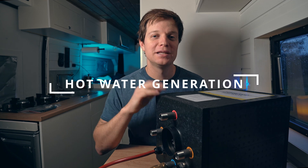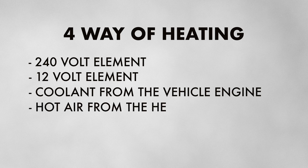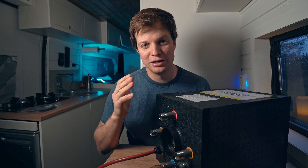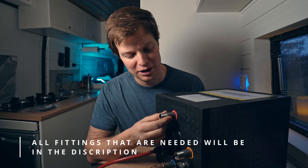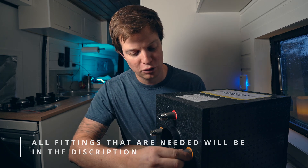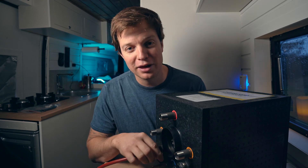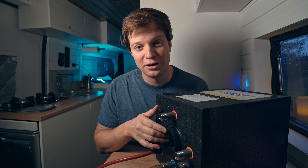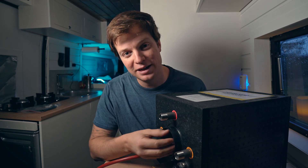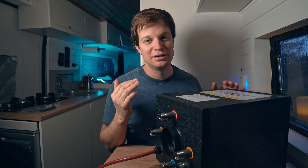There are four different ways that we can heat the water inside of this boiler. We have a 240 volt element, a 12 volt element, a coil for your coolant from your engine, and of course your diesel hot air heater. As you can see when you buy it straight from the shop it comes with half inch threads. Up here we have our hot water which is a half inch thread, and we have our coil for our coolant from our engine and a half inch thread for the cold water as well. The diesel hot air — you don't have to do anything, you just put a duct straight in here and your diesel hot air will flow straight through. It comes out the other side and it creates hot water.